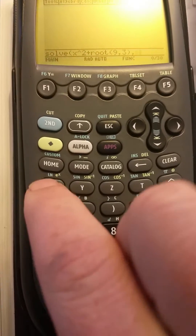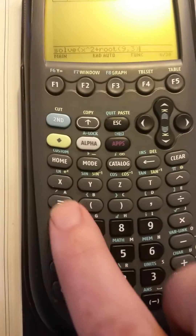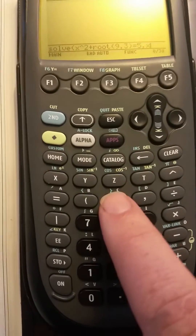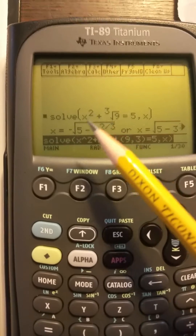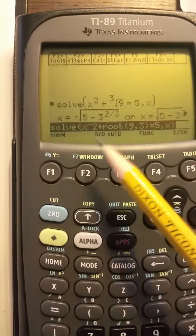Then we are solving for x. We've got to equal 5, right? Equal 5. Then solve for x, close the brackets. And there you go — you can see x squared plus the cube root of 9 equals 5, and then it solves it for you.